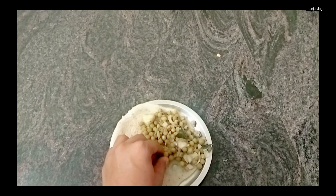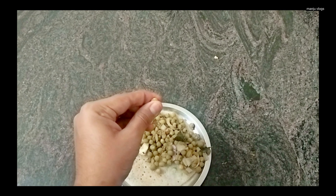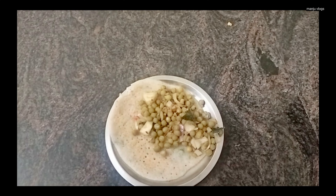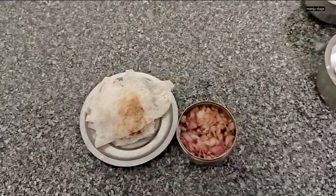Here you can see some plain dosa along with some green peas sabzi. I made this green peas sabzi with some onion and other tempering.